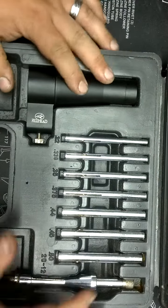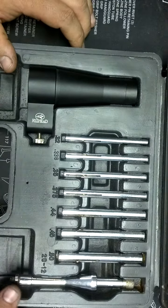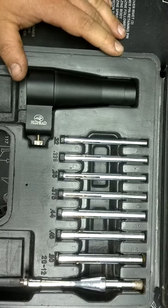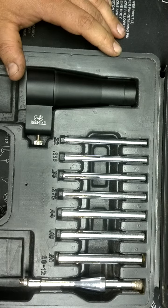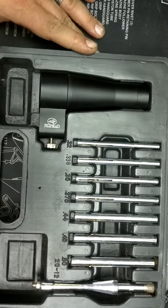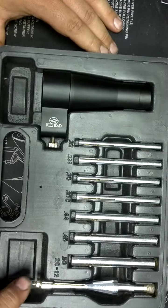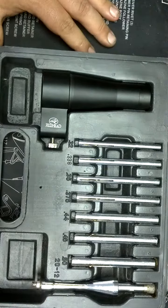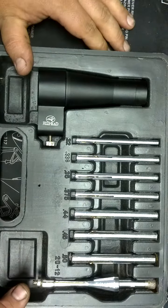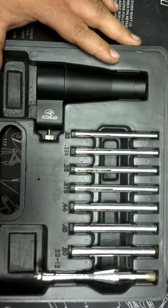If you're in the field and you drop your scope, I always carry this in my mobile gunsmithing box. Basically, this is what it is — a bore sighting kit — and you can get it at pretty much any retailer that sells shooting equipment. Thanks for watching, Irish USMC Vet out.